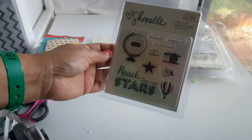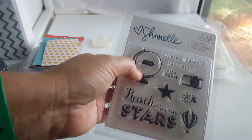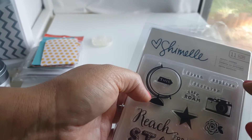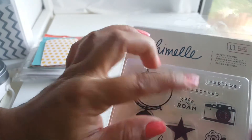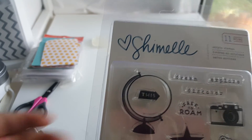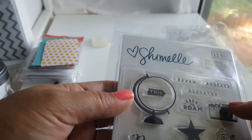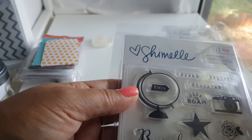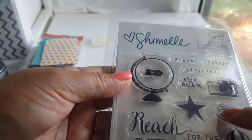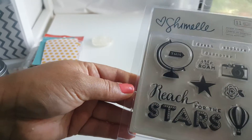There's also the acrylic stamp set going up. It has a globe with an arrow that says 'free to roam' — I like that one. Dream, discover, explore. I like these little ones because I saw Felice Love Paper make some cute little embellishments using a lot of these little words. I think that's a good idea — using these little embellishments to make accordion flowers and stuff like that. These would be really cute to add to them. Then 'reach for the stars' — that's another cute one. Yeah, that's a really nice one.